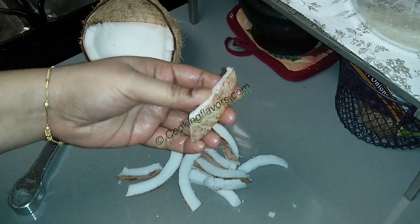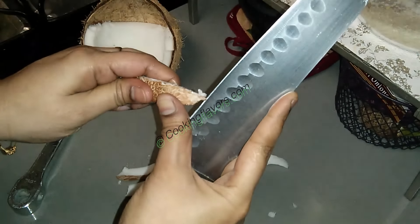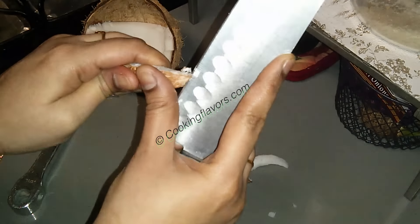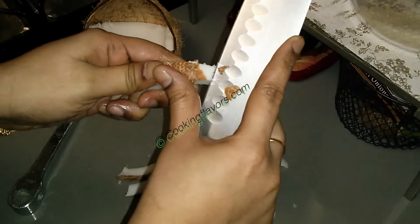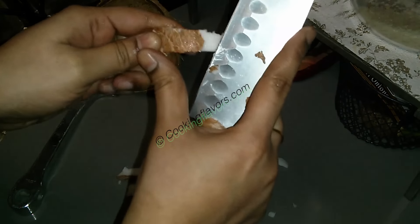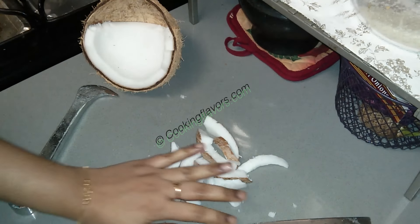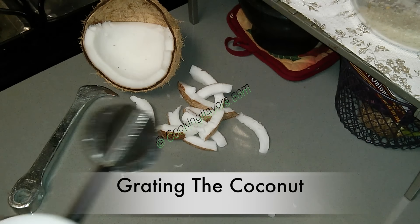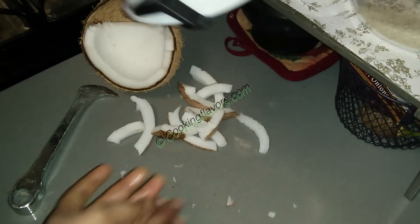When you take out pieces you have this brown skin on the coconut. There are two ways to grate the coconut: one, you make pieces out of it, put it in the mixer jar and grind it — you'll get nice gratings, but if you grind it with the skin, your gratings will be brown in color. If you don't want brown gratings, just take out the skin and without the skin you'll get white gratings. If taking the pieces out is difficult, you can use a grater — there are a lot of graters in the market today.